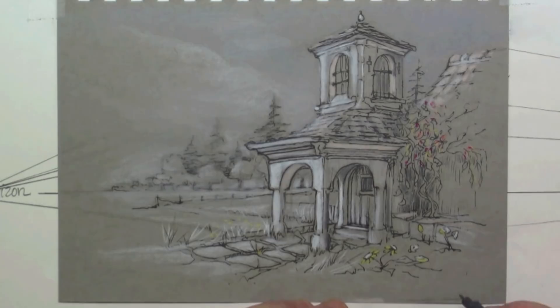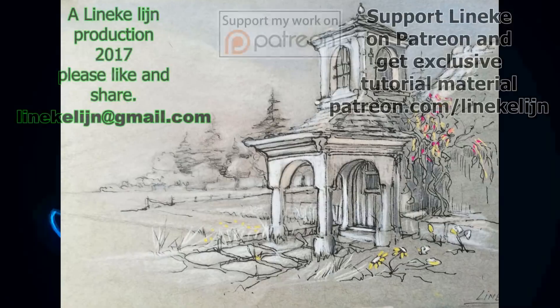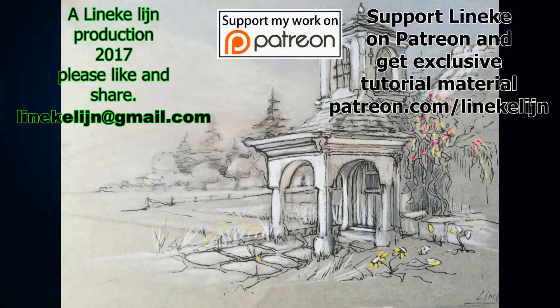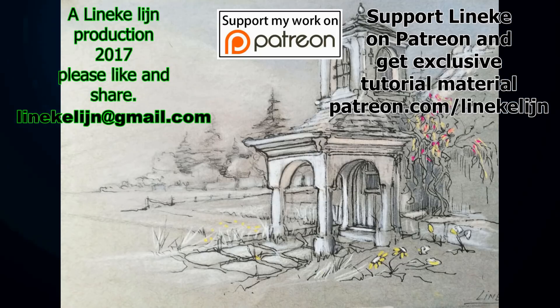Here's my quick sketch — I hope you enjoyed it and will give it a try. Please give it a thumbs up, share it with your friends, and don't forget to subscribe. I'll see you again next Friday.